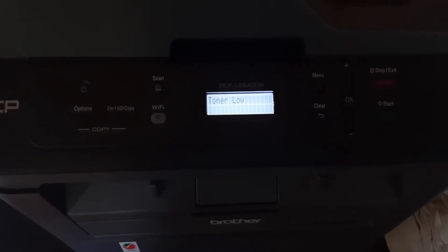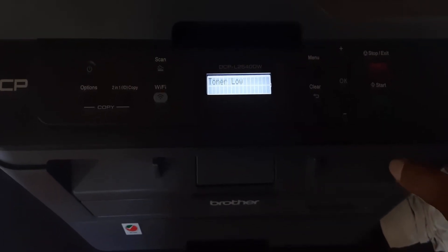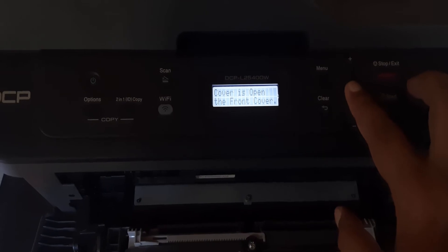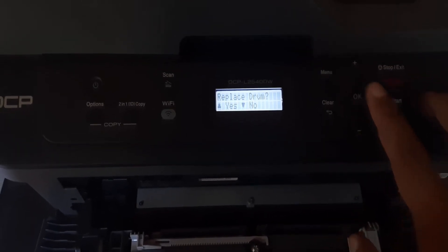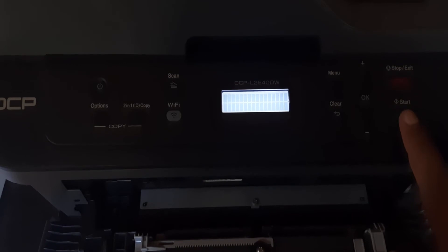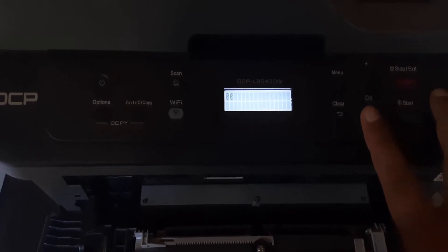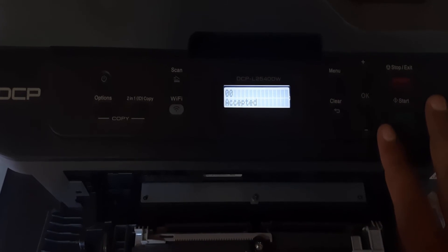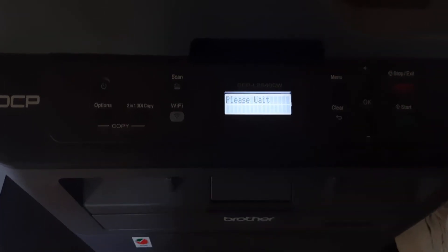After refilling the toner cartridge, it again shows toner low on the screen. So for that, open the front cover and long press the OK button, then press the start button, then press the plus button and set the counter to 0, and press the OK button again and close the front cover.